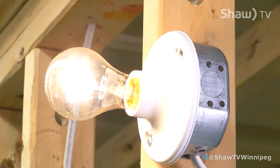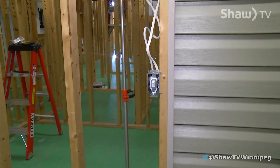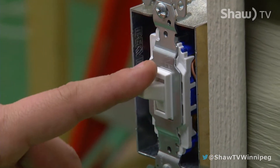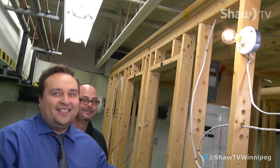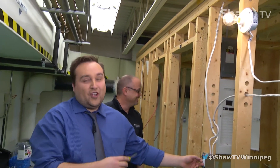All right, here we go. Light goes on, and on a typical three-way switch we control it from two locations. So if you'd like to turn that one off — this is if I've gone to the washroom, walking down the hallway, need to shut the light off. Beautiful. Boom. Awesome. Congratulations, you just wired a three-way switch! I did that. John did that.